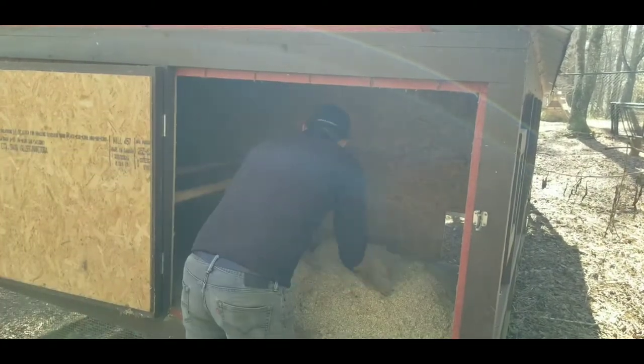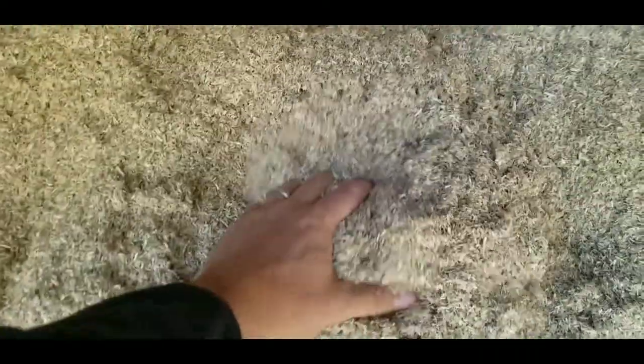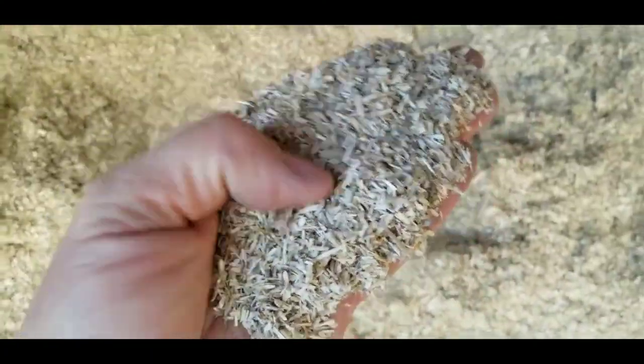One thing you will notice is this has a lot more of a finer texture than regular hemp bedding does. That's because this company actually cuts down the stalk a little bit finer to make it softer for the chickens' feet. I'm going to go ahead and spread this all out in the coop here.